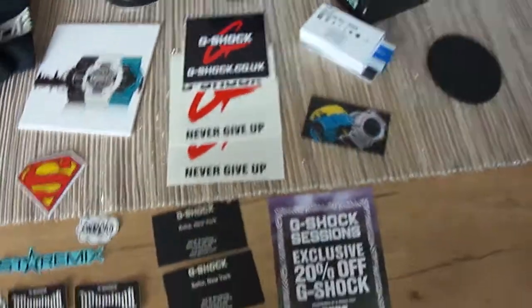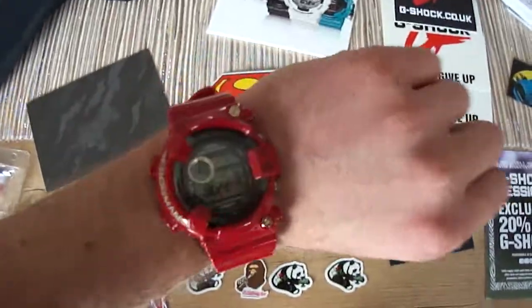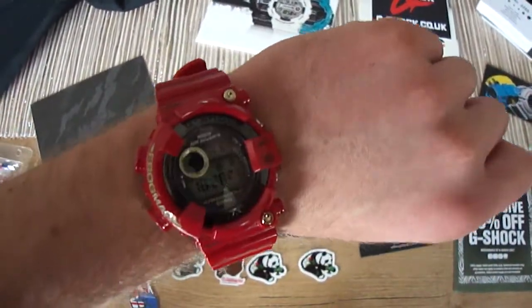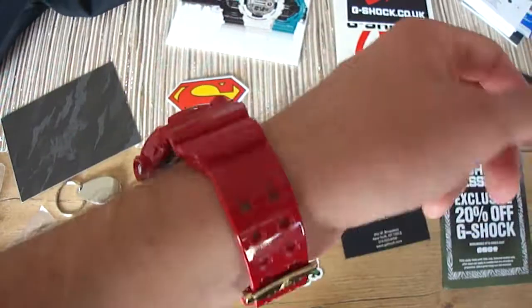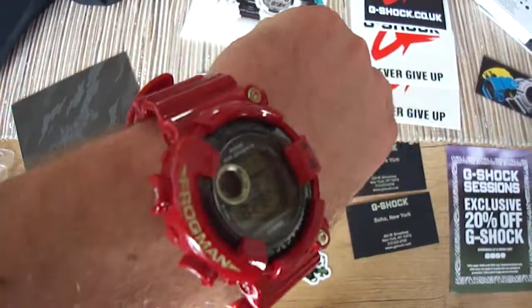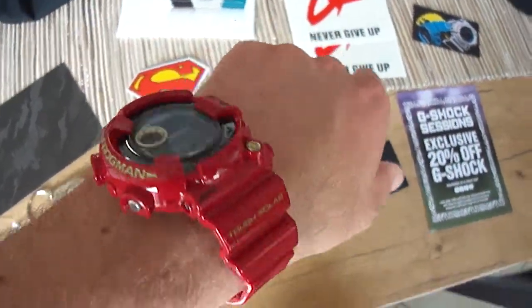Let's make a little wrist shot. This is the Kermit — oh sorry, not the Kermit, it's a Frogman. It's the Friday Frogman. Great piece. I wore it today at work, in the office. I love it. Great colors.